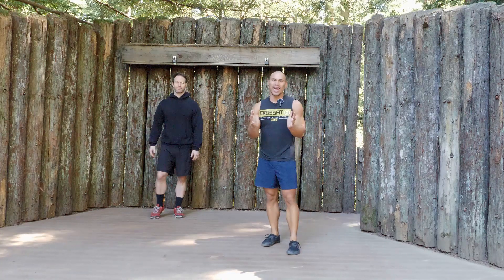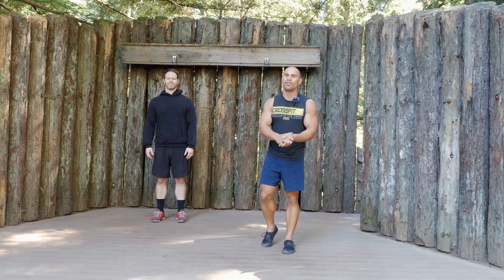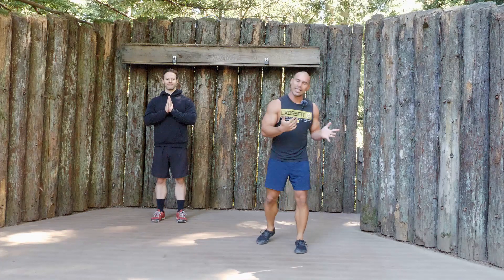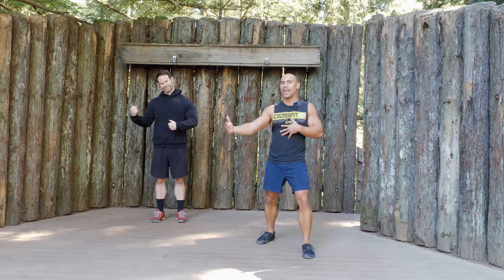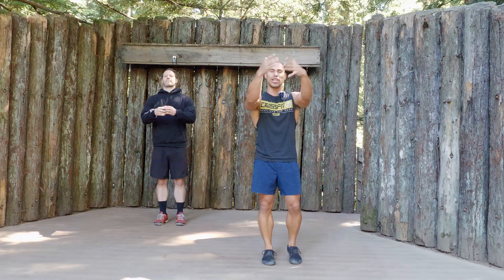All right guys, it is Thursday and a surprise I've got for you is that we're doing a Jessica Biel-inspired yoga workout. It's going to be a little different than yesterday's yoga, which is more relaxing stretching. This one's going to be a little bit more like power or fitness yoga. So here we go, let's get into it. We're going to start with our sun salutation.